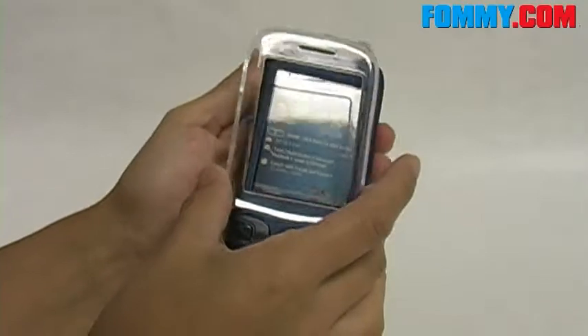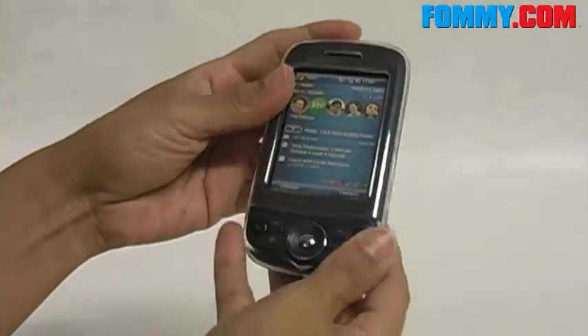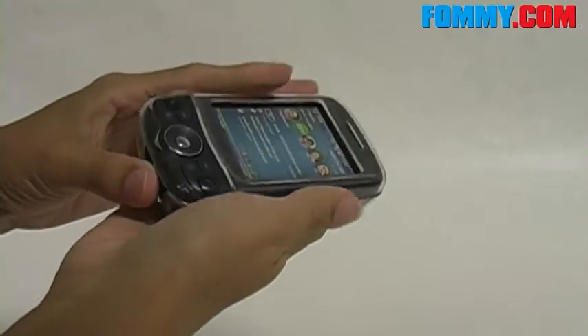Really easy to put on. They actually seem to just fall into place when you line up the phone with the cover. And since it is a slider phone, even with the hard case on it doesn't hinder the mobility of the phone.